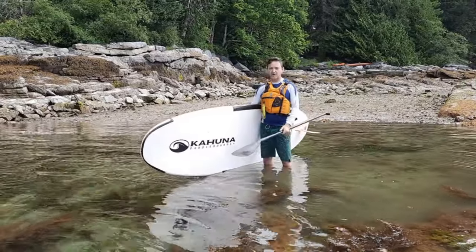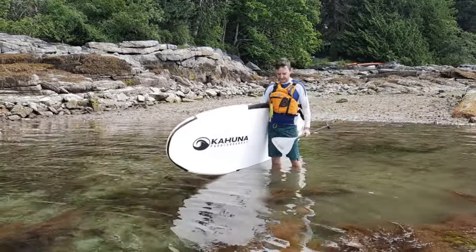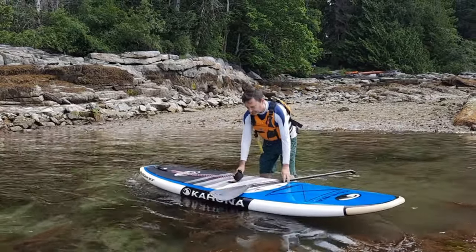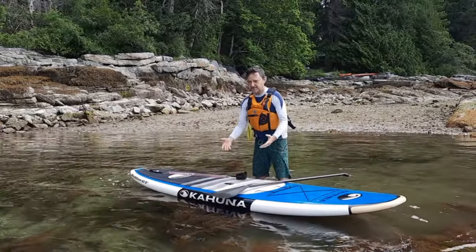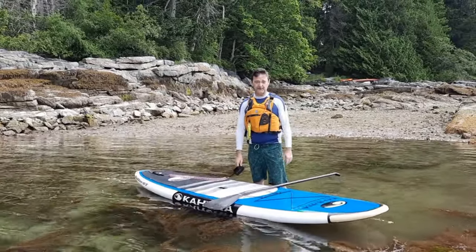It's fairly calm here, but the general rule of thumb is that in a water entry coming off the beach, we want the board facing away. Sometimes the temptation is to put the board down in front of us — we don't want to do that. If there are waves or more wind, the board can be picked up and slammed into us, which is a huge risk and on a hard board like this could actually really hurt us.